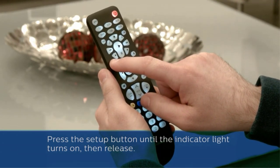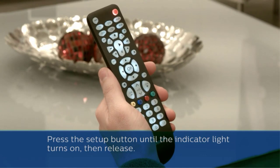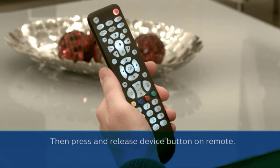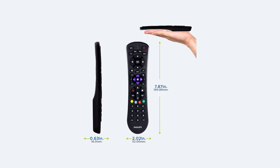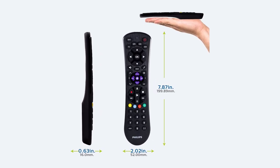Moreover, the unit isn't compatible with RF stick devices. Finally, this remote lacks button backlights, which is pretty annoying. Yet, if you're seeking an inexpensive and utterly simple programmable remote, this is the ticket.